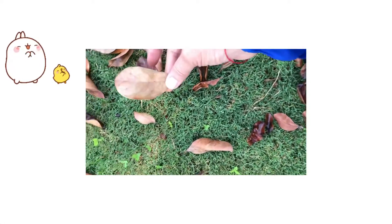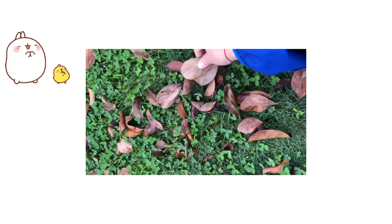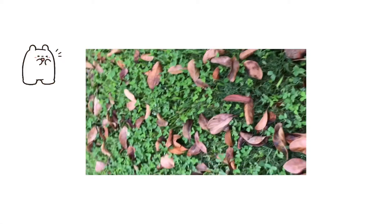You will need to find some leaves. You can go to the backyard, you can go to the garden, or you can go to your nearest park to find some leaves. Here is a pretty leaf — let's look for some more.